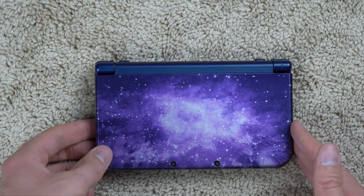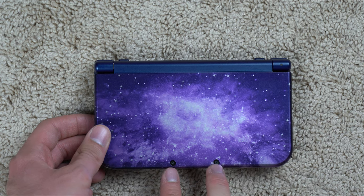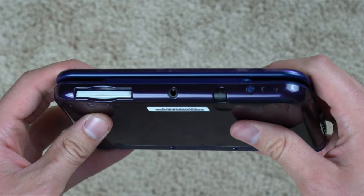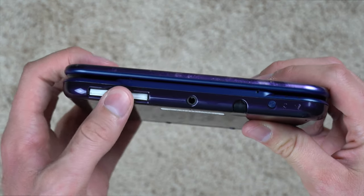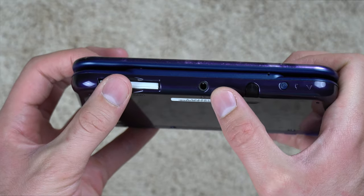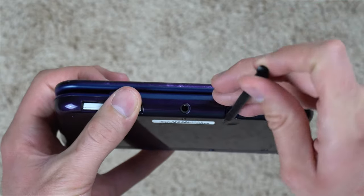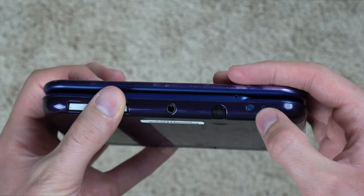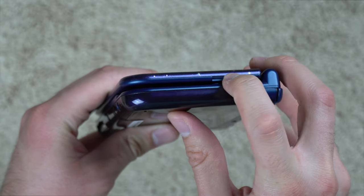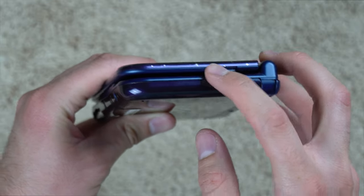On the front you've got the Galaxy colorway and two cameras — I believe those two cameras are for creating a 3D picture, though I'm not 100% sure. On the bottom there are a few features: the game cartridge slot, which has a game in it right now; the auxiliary port for headphones; your stylus, which is a feature on pretty much any DS ever; and of course the power button. On the side you've got the 3D slider, which goes from completely 2D to completely 3D.